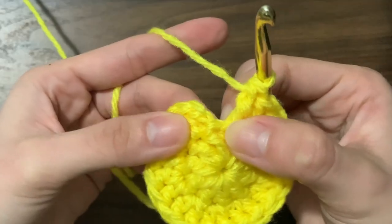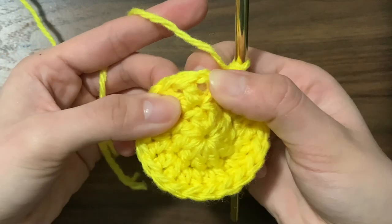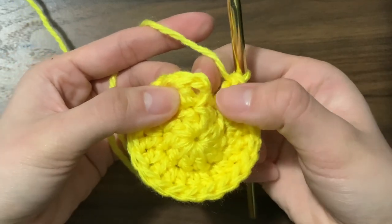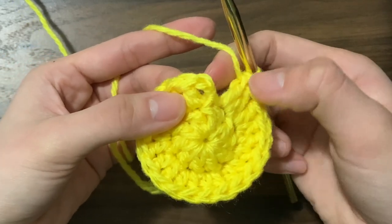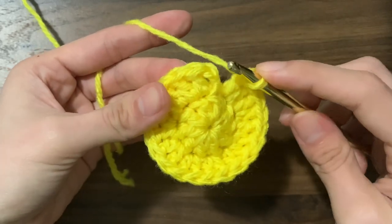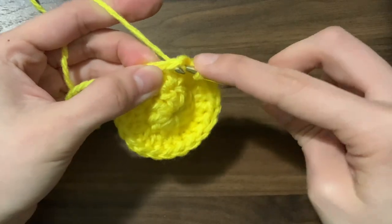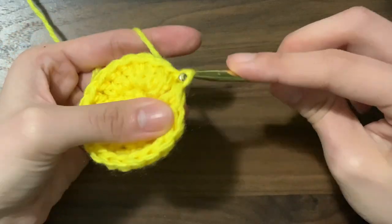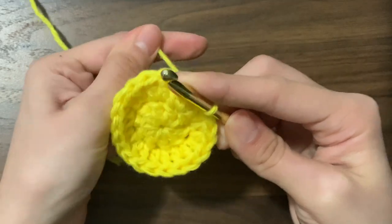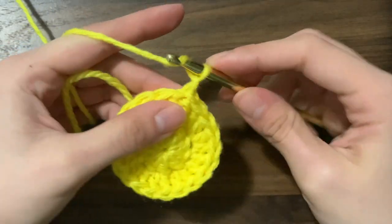This round should have a total of 20 stitches. Now we're going to slip stitch: insert your hook into the stitch of the very first double crochet that we made this round, skip the chain two, yarn over, pull through, and pull through again. Pull it tight, then chain two and start the third round.